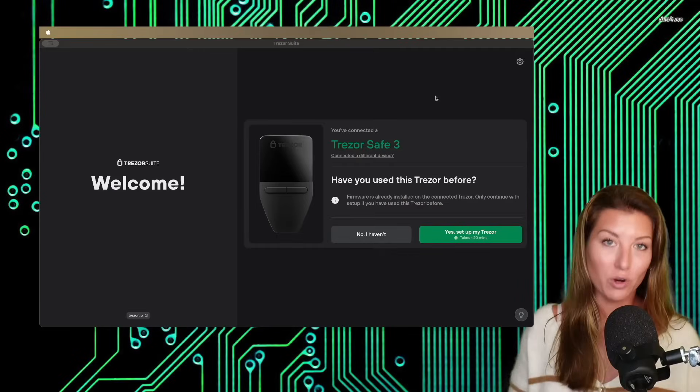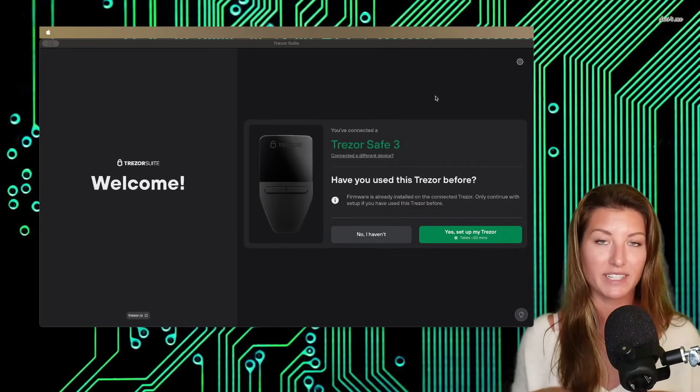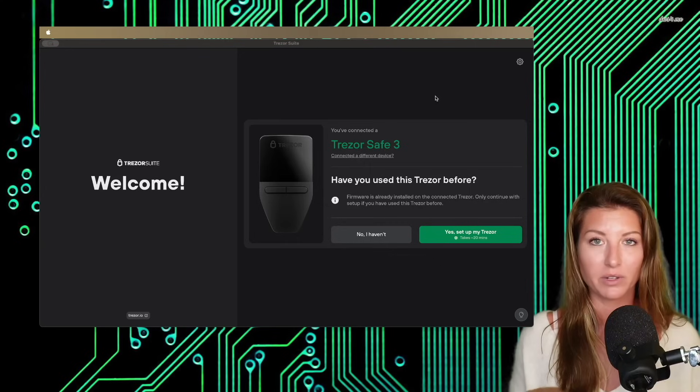You do not want to do this where there's any situation where someone could be peering in behind you, seeing what you're doing, what you're writing down. So we have our hardware wallet plugged in, we have the Trezor Suite open, downloaded from the source — again, trezor.io/start. I'll put a link for it down below in the video description.